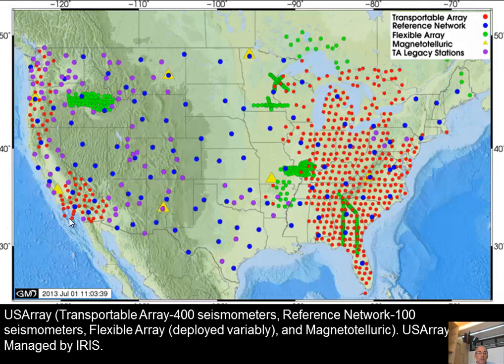We've already covered western North America and now central North America. The reference network shown in blue is always there and gives general constraint on what's happening. The purple are legacy stations — like here in Arizona, where a grant allowed stations to be left for a long record. The flexible array are experiments: people propose detailed studies, doing profiles across things like an old rift in the middle of the continent or a deep study of magnetism in the subduction zone.